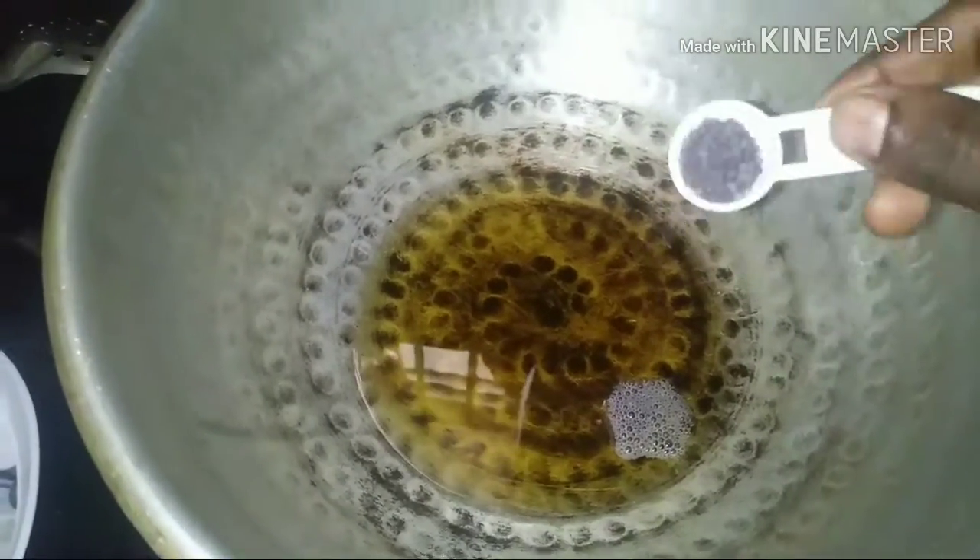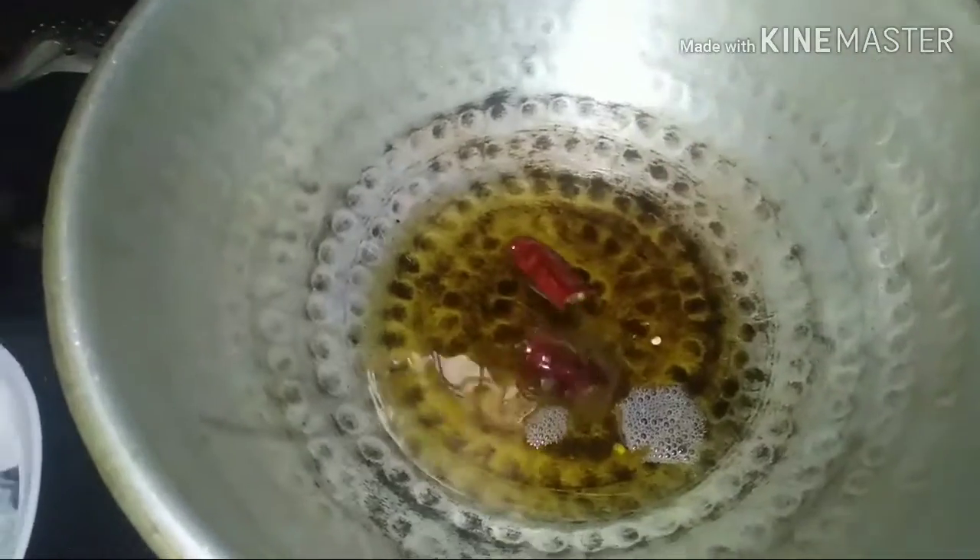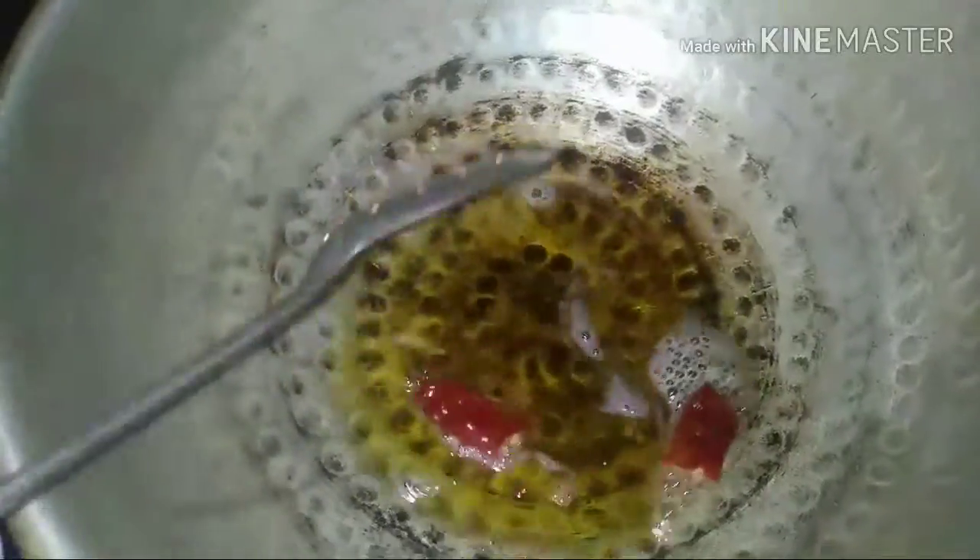Now I am going to add some salt. I will add some salt, and you will also add some salt. Choose a good salt. We will add some salt and then let's fry it. We will add some salt as needed — it should be a little sweet.